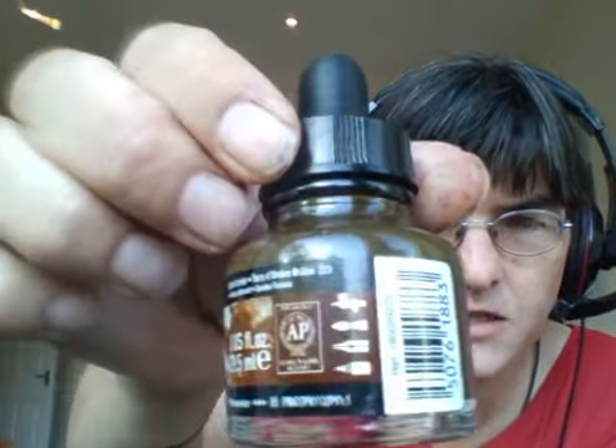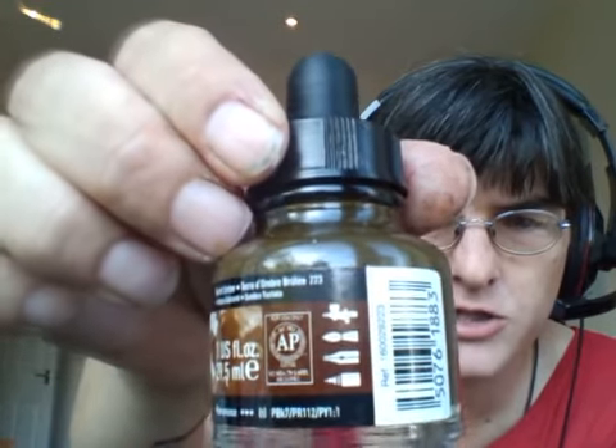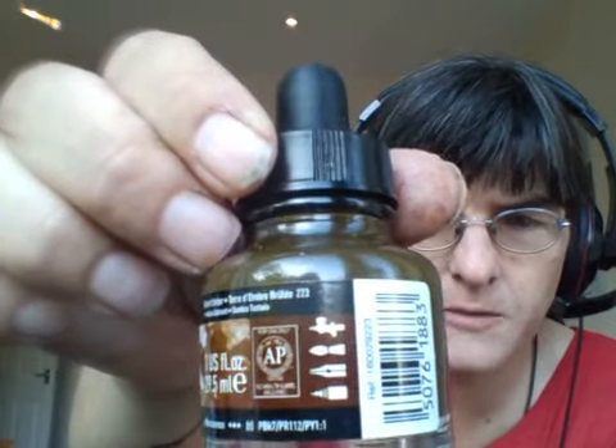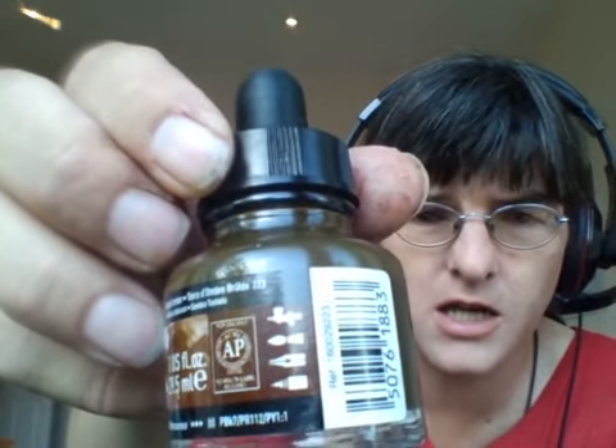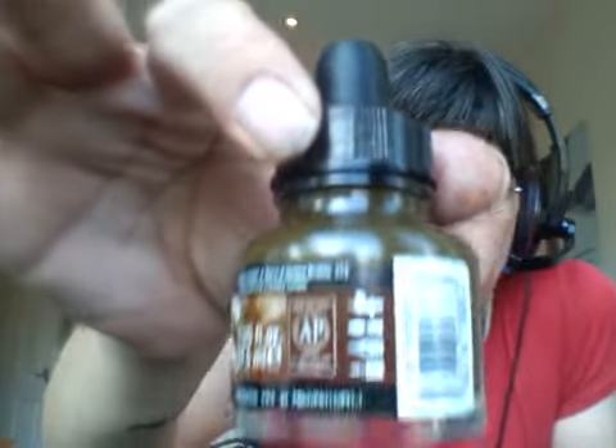The second thing I noticed is it's extremely thick — really, really thick. There are some symbols on the side: the top one looks like an airbrush, the second one looks like a paintbrush, the third one looks like a pen, and the bottom one looks like those little drawing pens. So it's safe to use in an airbrush, though all I've ever done with it is painted.